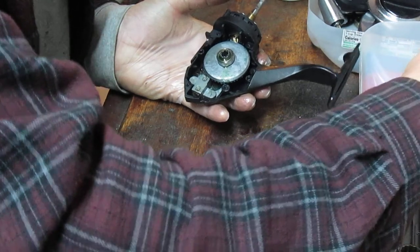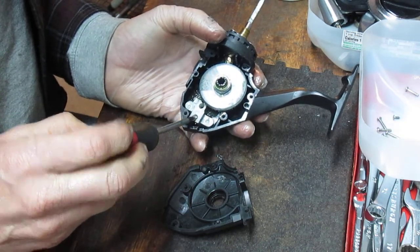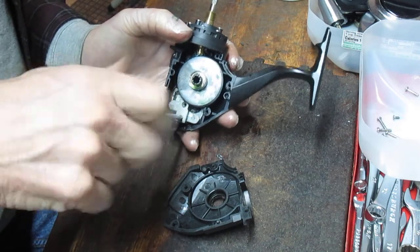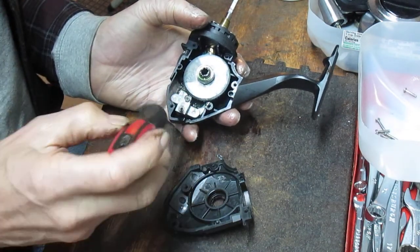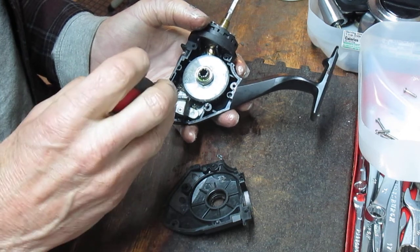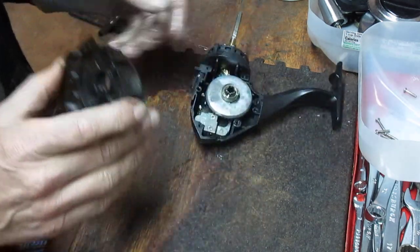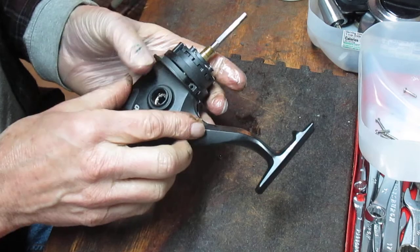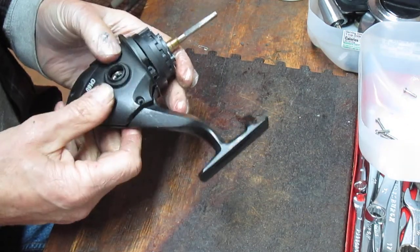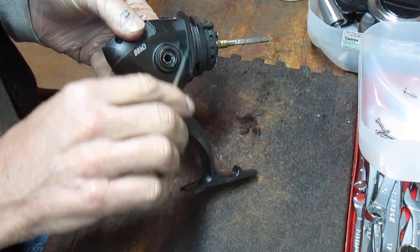We go back to the parts tray and find those two flat-headed screws that belong in here and reinstall those. This is a pretty common setup for almost all large spinning reels. You may find a bushing on the side plates instead of a bearing, one screw holding the spool shaft versus two, or some have a clip — but overall they're pretty much the same in nature. So if you have a larger reel that needs service, I'd encourage you to do what I'm doing here.